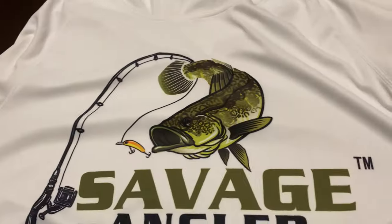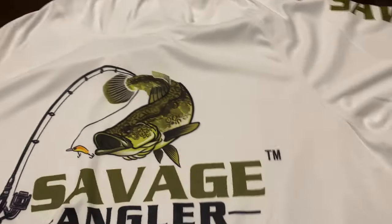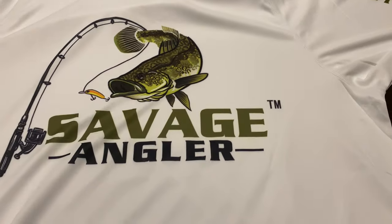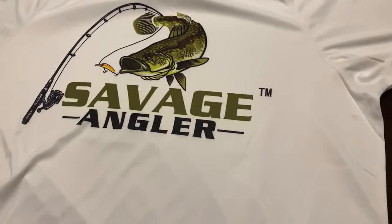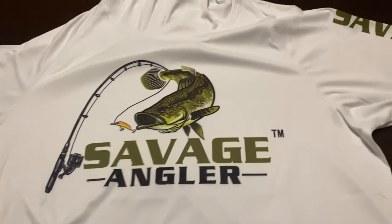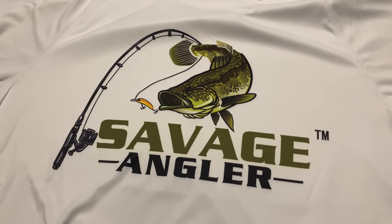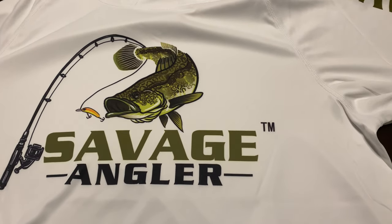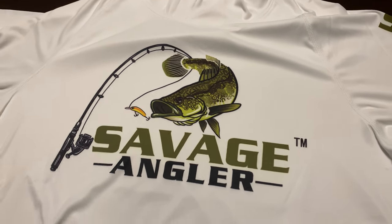We just wanted to give you guys a sneak peek at what you're going to be getting with these performance shirts. The pricing is very competitive and aggressive for the type of printing and upgrade we did — very well priced. We're also going to be running some promos and doing some giveaways.